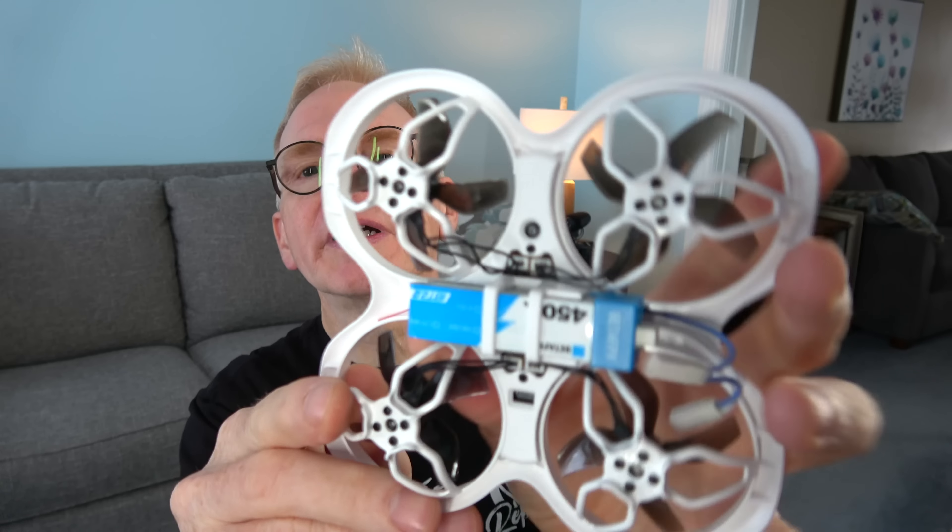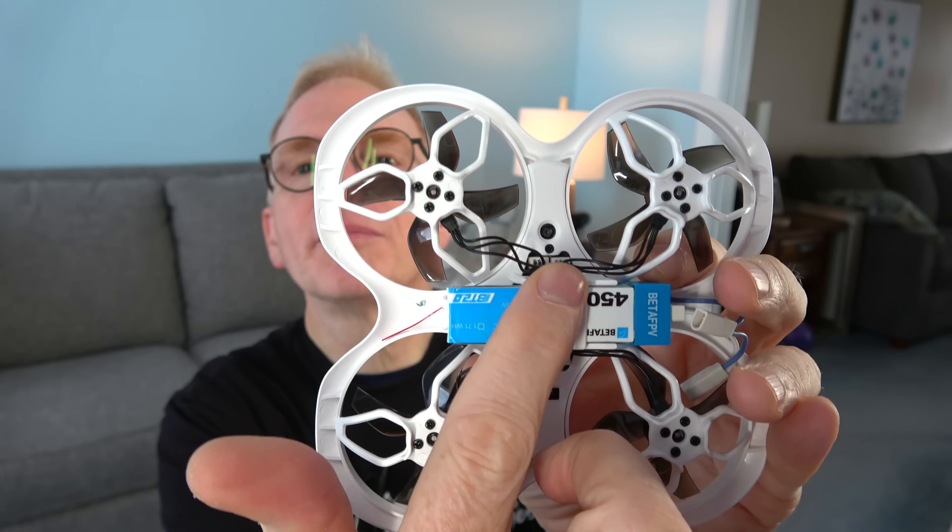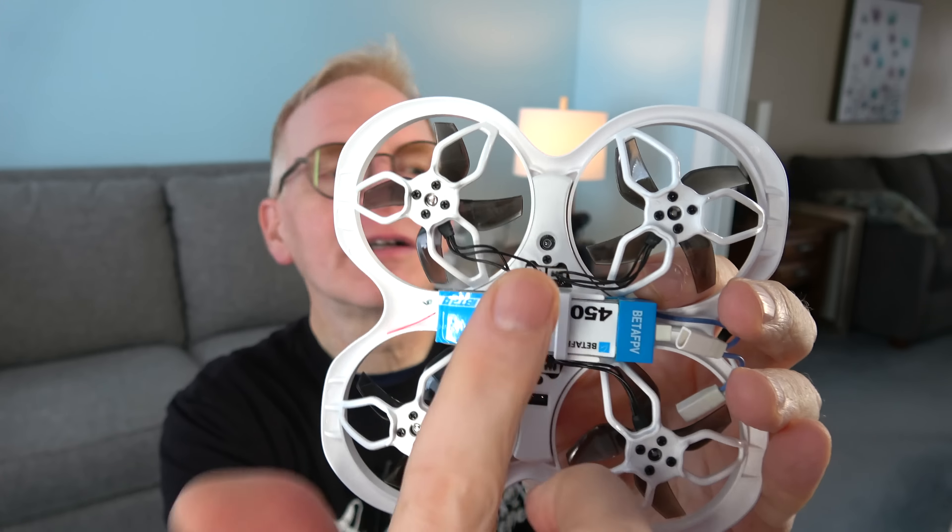It takes two 1S batteries — it comes with four batteries, a charger, and everything else all set to go right out of the box. There's also a small camera on the bottom — that's optical flow. When flying indoors it has altitude hold. With a true FPV drone there's no altitude hold; when you let go of the joysticks the drone just falls. With altitude hold you can let go and the drone just sits in the air like a DJI drone and waits for your next command.